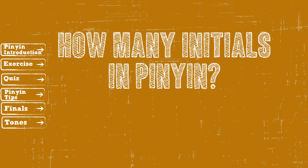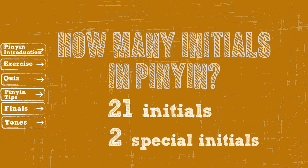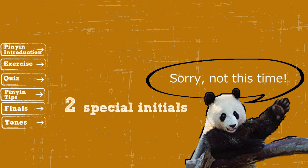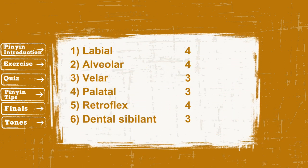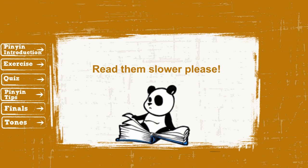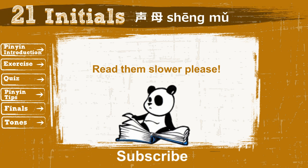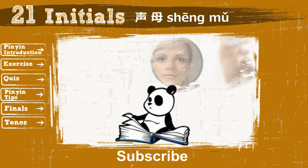Do you still remember how many initials there are in Pinyin? Yes, there are 21 initials plus 2 special initials, which I will talk about in another video. Chinese people organize the 21 initials into 6 groups, based on the positions your lips and tongue make to form each sound. In this video, I will first read all the initials, and then I will walk you through the pronunciation for the first 3 groups. I highly recommend you take out a small mirror to observe your lips and tongue movements as you learn to pronounce these sounds. Let's get started.